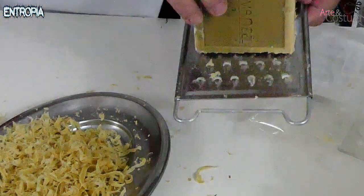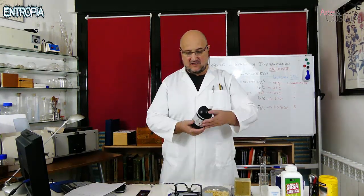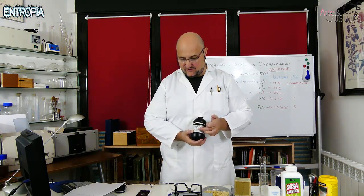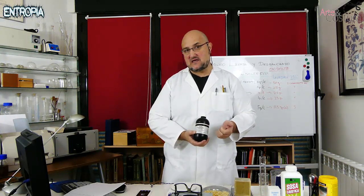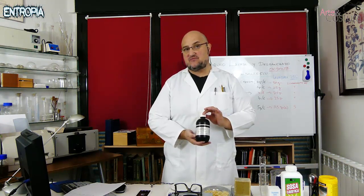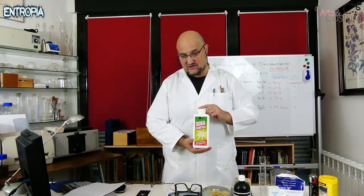Here we already have a good quantity, so we are going to proceed to weigh it. But before that, be very careful because we are going to handle a product — the hydrogen peroxide. If it falls on your hands, at this concentration of 110 volumes, it will produce burns of some severity, manifesting as white spots, because hydrogen peroxide is very reactive.